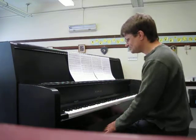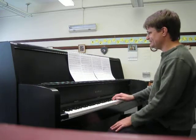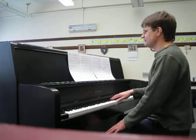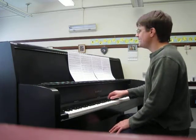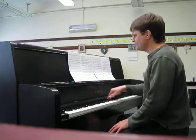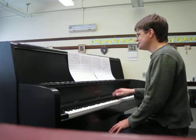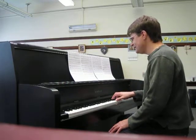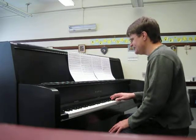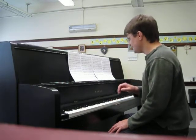Okay, so starting where you come in — top of page 5, measure 29. Ready, and... Praise Him, sun and moon. Praise Him, all ye stars and light. Let them praise the name of the Lord. Okay, that last half.